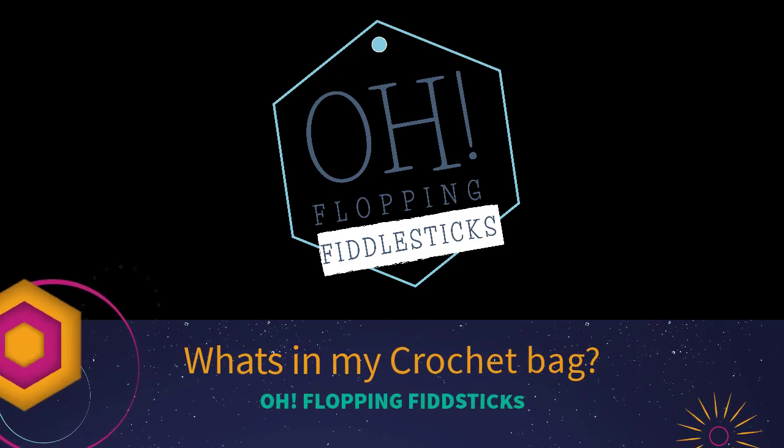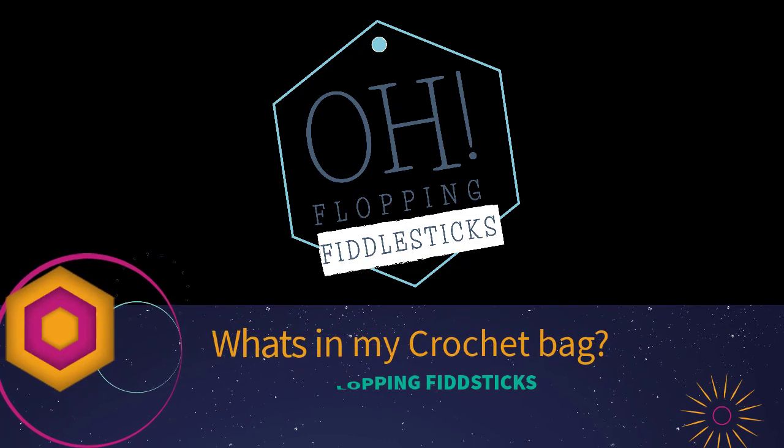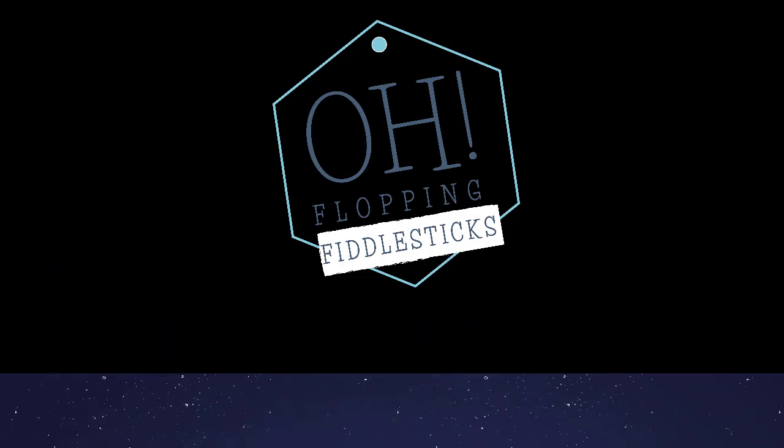Hi, my name is Michelle and I'm from Oh Floppy Fiddle Sticks. I'm here today to work with you and show you what's in my craft bag. I look forward to seeing you guys.